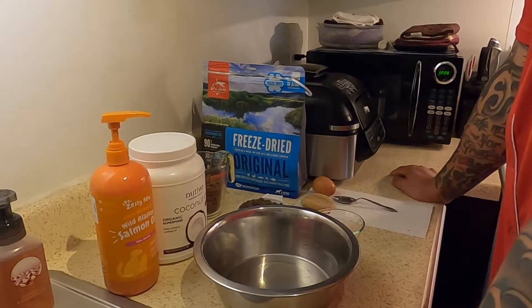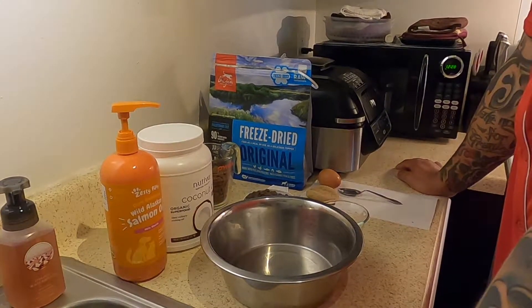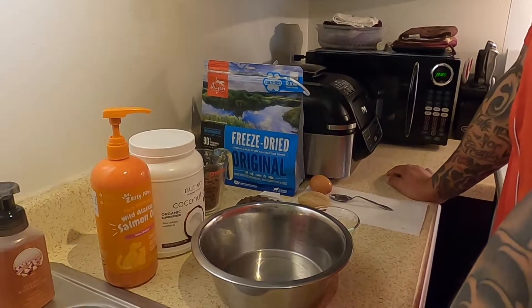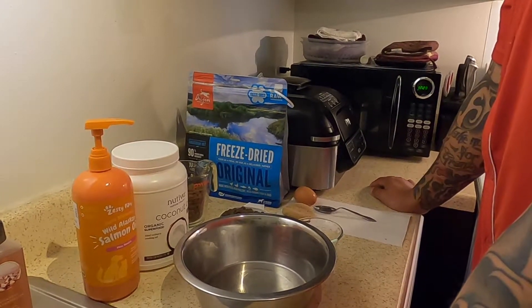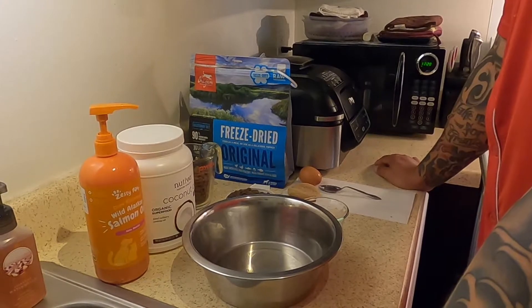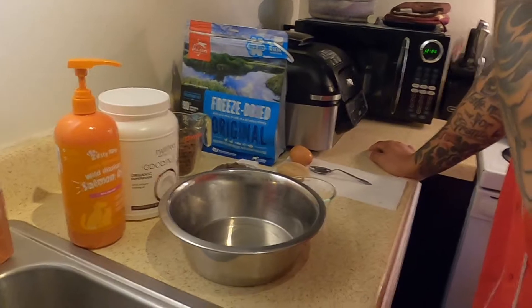We're about to feed Sasha. As you guys know, we're really high on the raw feed right now — probably for the last two months. We didn't have her on a more high kibble diet before.